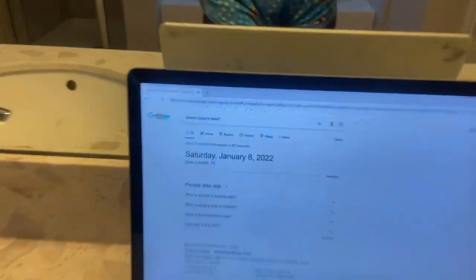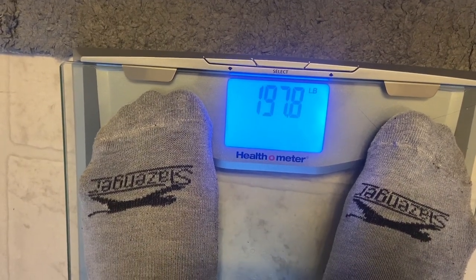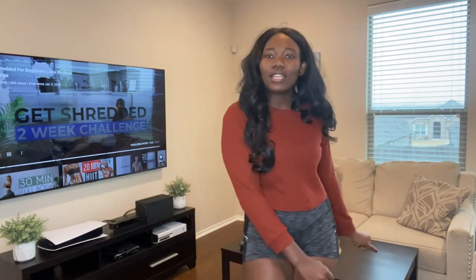I went ahead and recorded a video right after I finished the workout so my review could be more honest and current, because sometimes when I do sit-down reviews I've forgotten how I felt. Now I make sure to do the review right after the workout because that's when I feel it the most. It is Saturday, January 8, 2022 — Day 1 of Mr. London's shredded ab challenge. I have the video on in the background. Let's get straight into the workout.